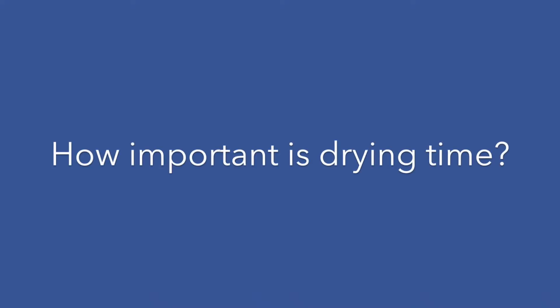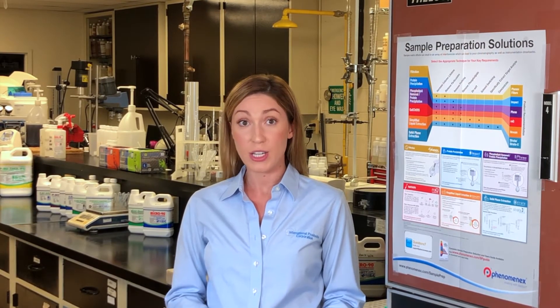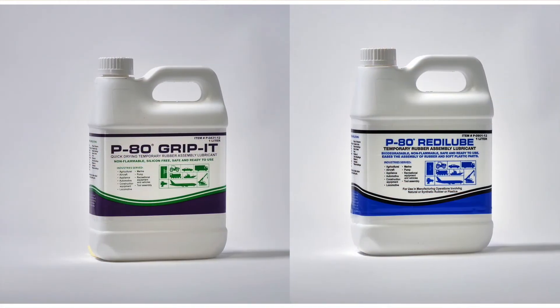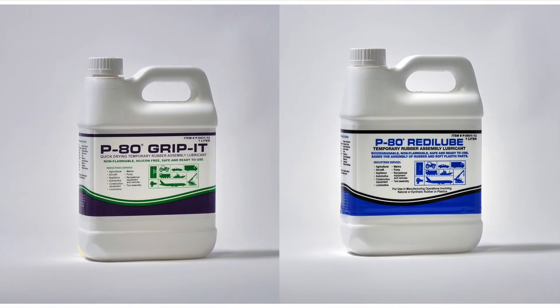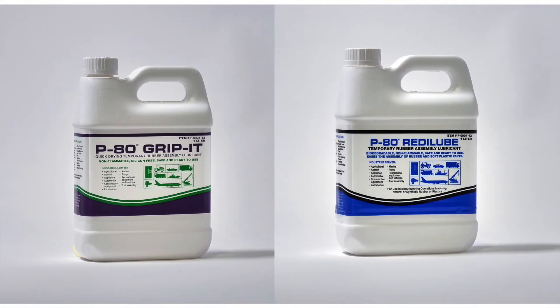Second, how important is drying time? If you have an application that is subject to pressure or blow-off testing right after assembly, or if you're working with a non-porous part, then you may want to try P80 GripIt or P80 ReadyLoop. In the case of pressure testing, P80 GripIt may be the best choice for you, as it contains an ingredient that provides a bit of grip once dry.